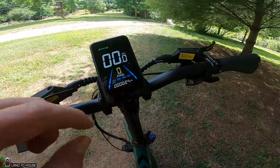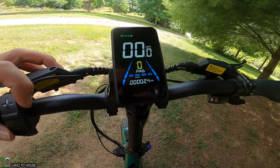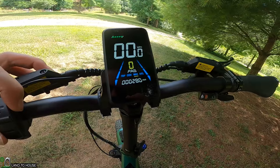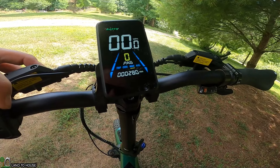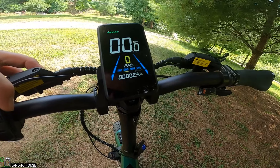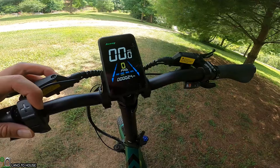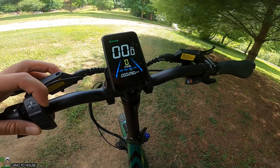Going through the different display information: there's the odometer, the max — we went up to 28 miles per hour. Average is 10.9. The trip distance shows 2.4 miles, which matches the total since it's brand new and this is my first ride out.